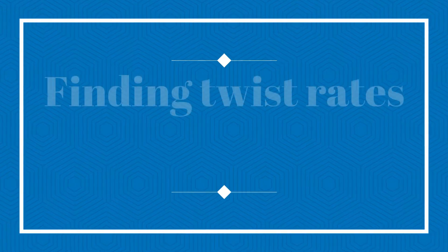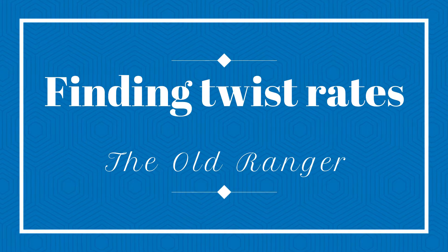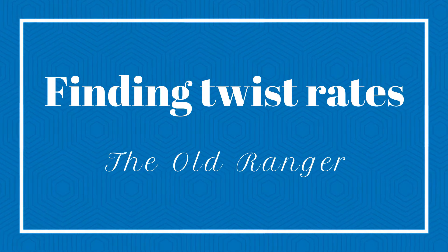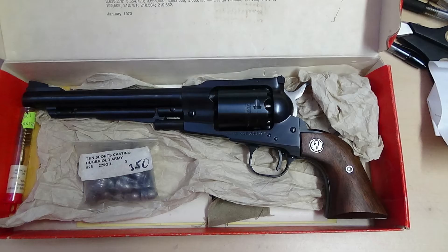Here I'll show the method I've used to determine the twist rates of some of the older black powder handguns, and it can also be used on modern handguns as well as black powder rifles. Here I'll do a Smith & Wesson K and a Ruger Old Army because then I can check the results I get against the known values.